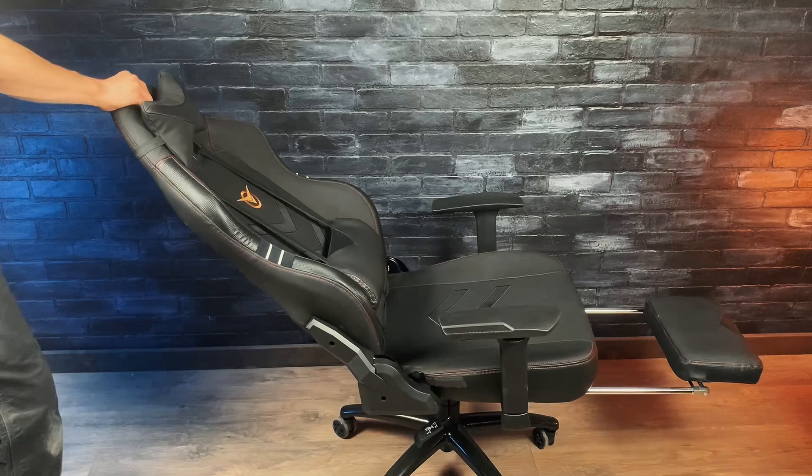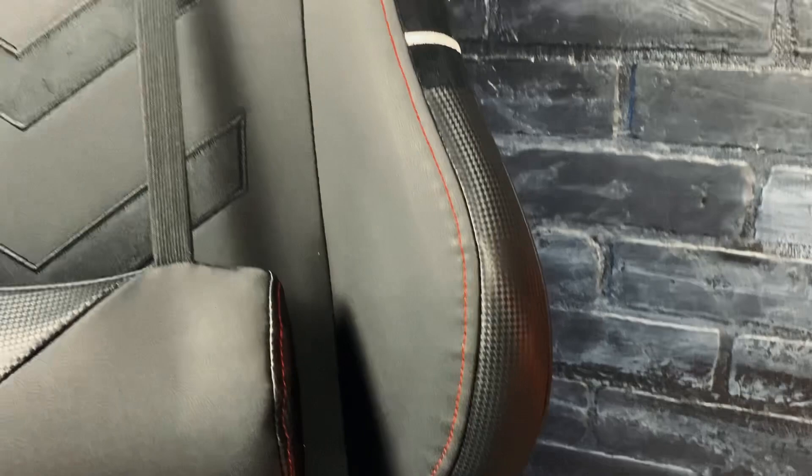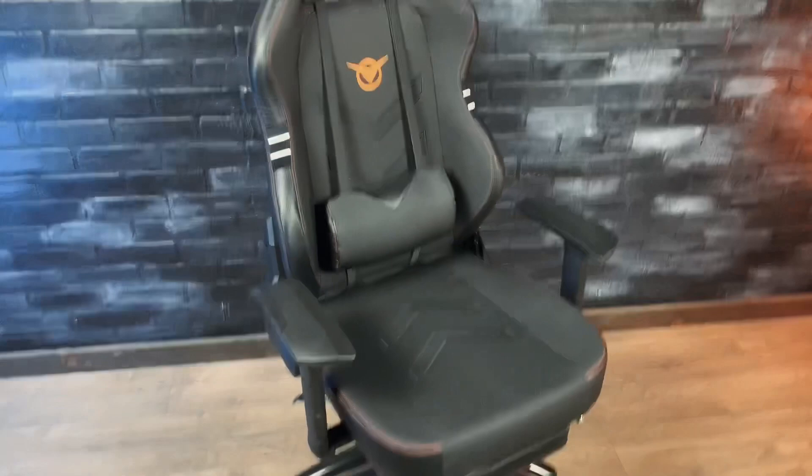Apart from comfort, the chair looks pretty good too. It's super sleek and the red stitching along with these carbon fiber accents really help make it pop. I would have liked the straps on the pillows to be a little bit less noticeable, but it's not that big of a deal. So if you're looking for a super comfortable office chair or a great gaming chair at a pretty fair price, this is definitely one to take a look at.